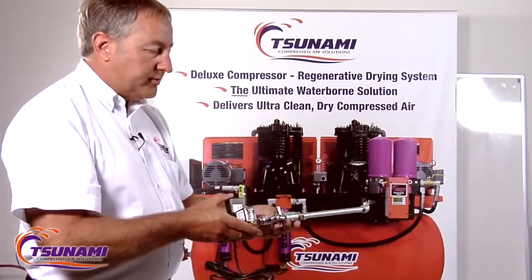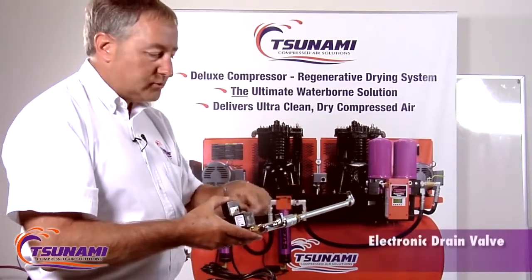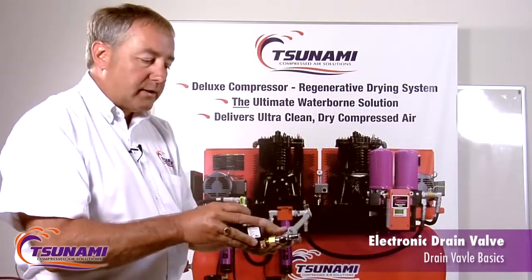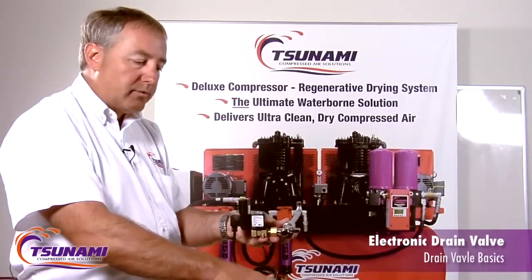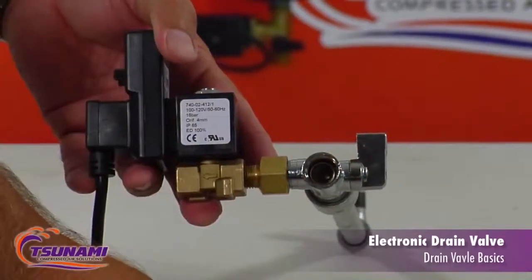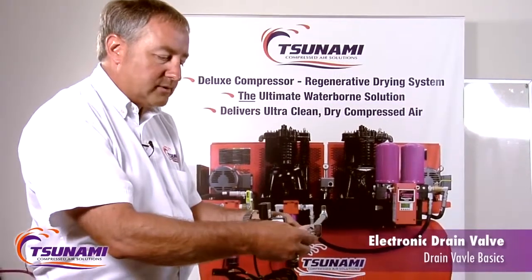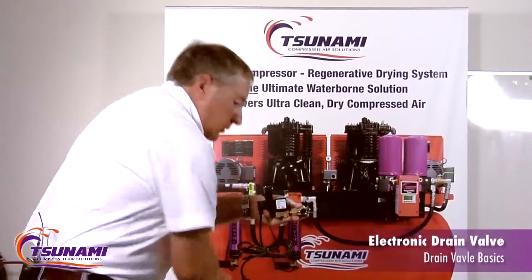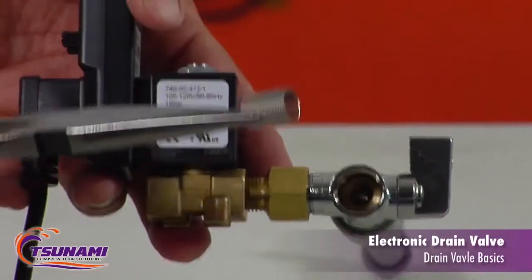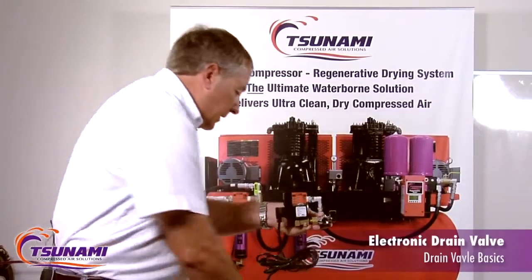Most of these valves used in the industry take quite a bit of components to hook them up to whatever you're going to be draining. When you have to service these, they're kind of cumbersome because generally they're going to be down around the floor, and then you have to try to take this little filter stop apart. You'd have to shut your air off, take this little filter stop apart, take the pliers, try to get in there, and get this little screen out of here. Then you have to take that out and clean that out.